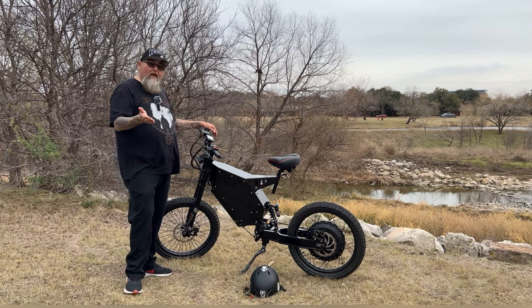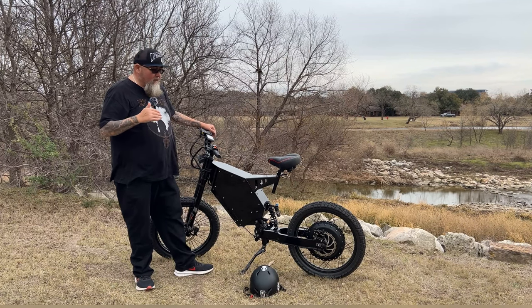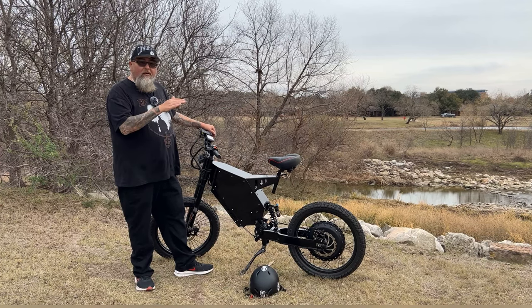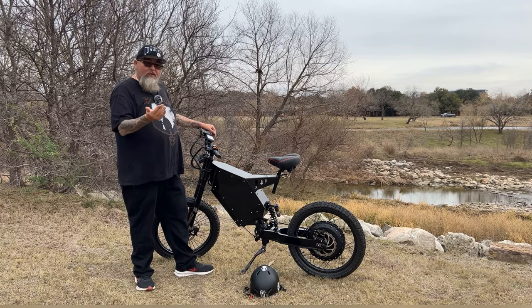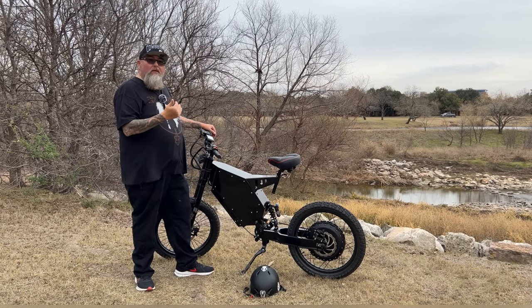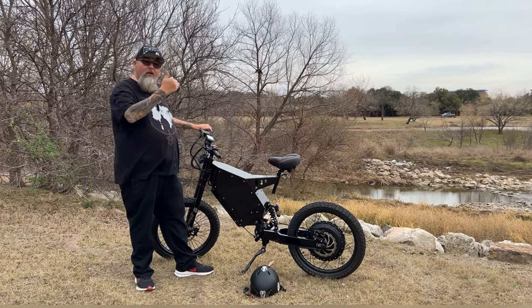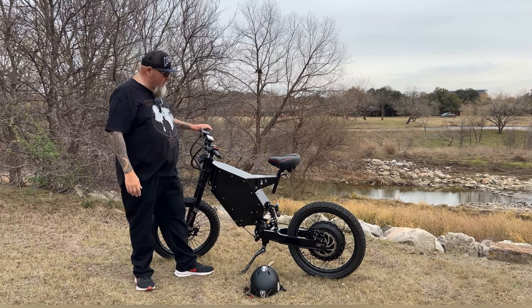Say your battery's at 70% when you start climbing a hill. When you get to the top, the battery drops significantly because you're using so much power. But by the time you come back down using regenerative braking, you almost end up with the same amount of power as when you started going up. So I think that's a really good feature on this bike.